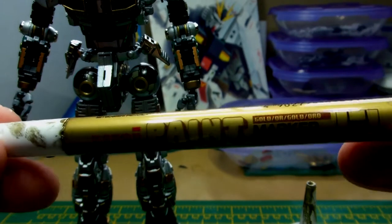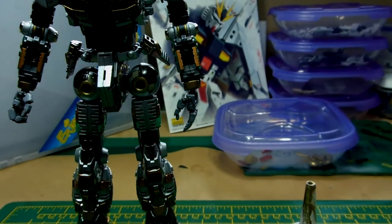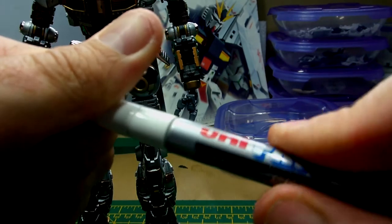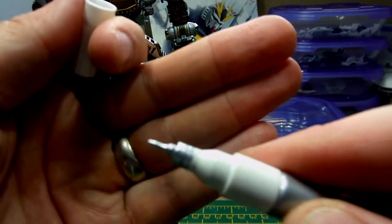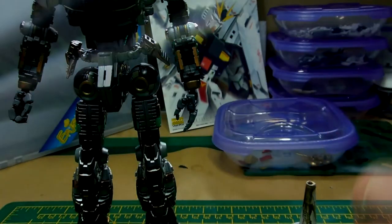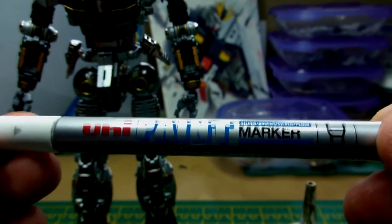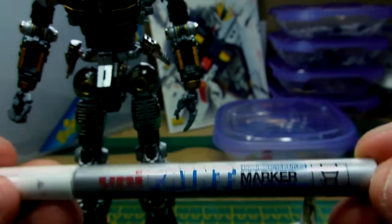I actually bought a silver one to start off with as well. That's the type of nib you get — very similar to a panel liner. I haven't used that one yet. I'm planning on using it further down the line in the kit, probably just to detail the fin funnels — on the inside of the fin funnels where the effect parts go.